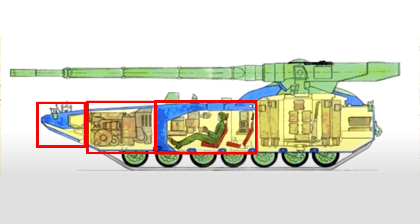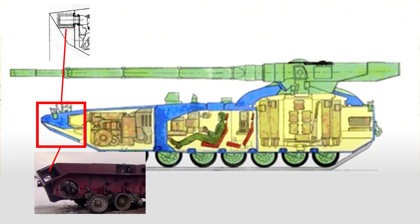The armour layout of the tank was broken into three main sections. The beak at the front of the tank would serve as the first layer of protection, with 300mm of composite thickness at the thickest point, along with ERA protection.